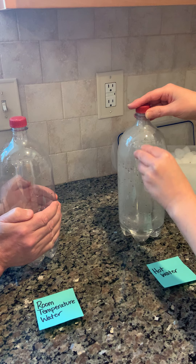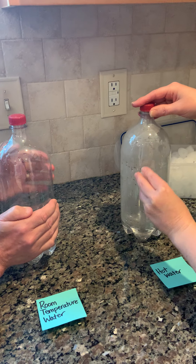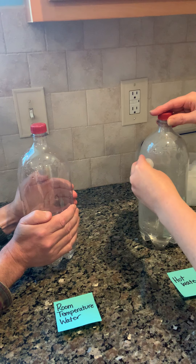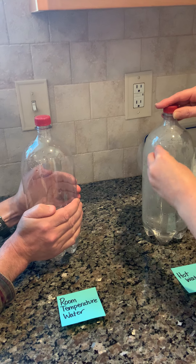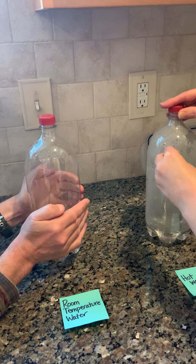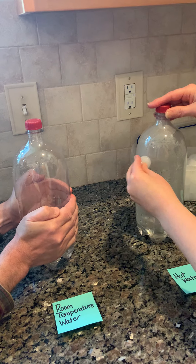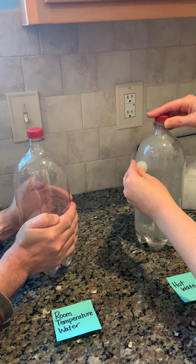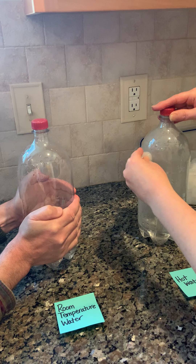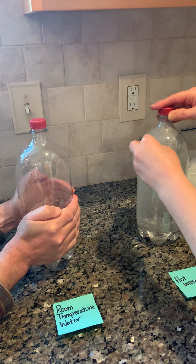Are you noticing any difference in your room temperature bottle? No difference yet? Maybe it'll take a while. It appears there's a slight pressure change in the hot water bottle.